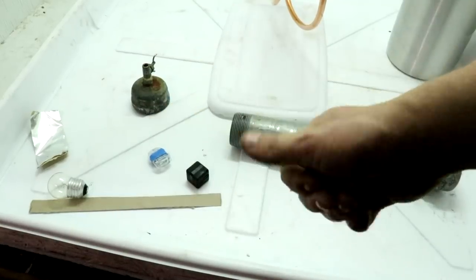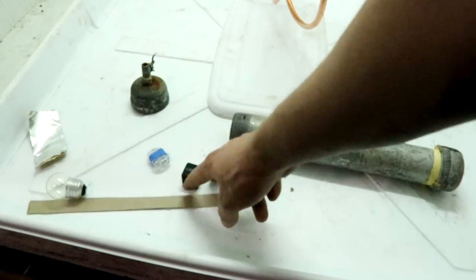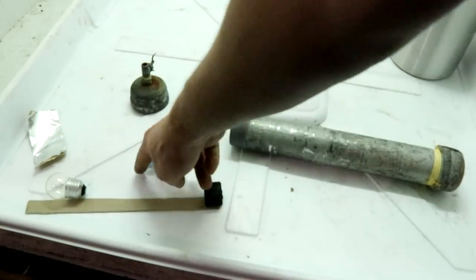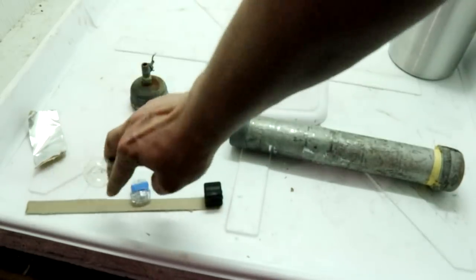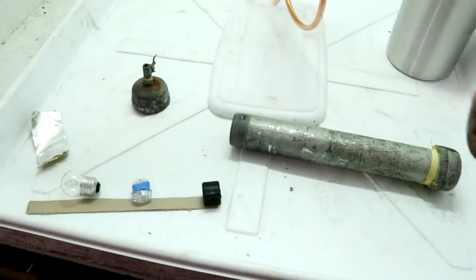Hi everyone, welcome back to Cody's Lab. Today I want to run a little experiment in which I place a camera, a light, and a light bulb inside of a pressure chamber and pressurize to about 800 pounds per square inch.